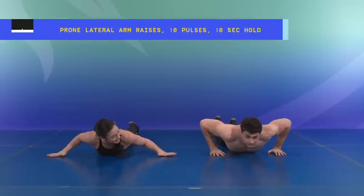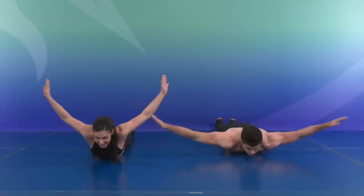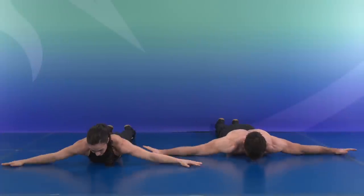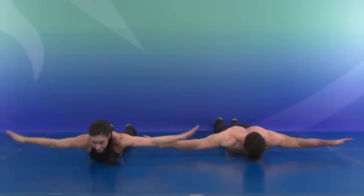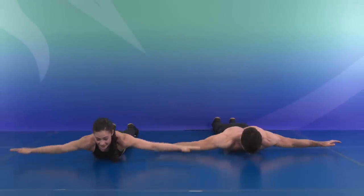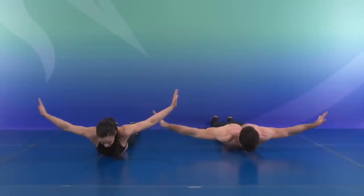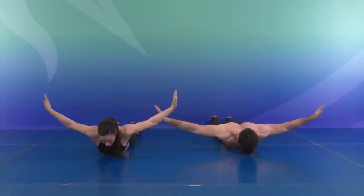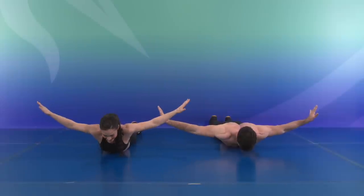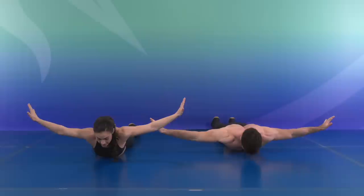Let's send those arms out to the side for a lateral raise, as high as you can go. Ten, squeeze the back, nine, eight, seven, six, five, four, three, two — hold it at the top to pulse for ten, nine, eight, seven, six, four, three, two — and hold for ten, nine, eight, seven, six, five, four, three, two, and one.